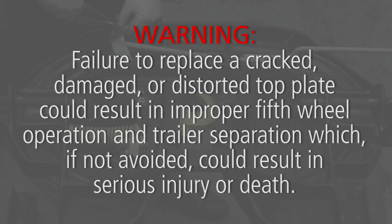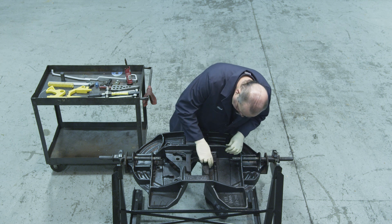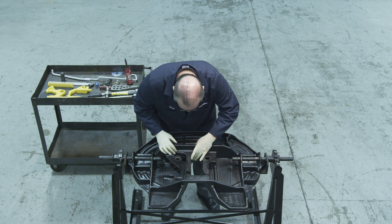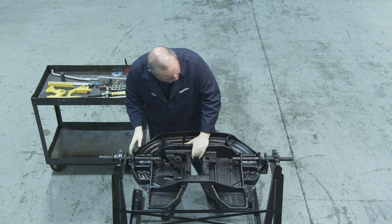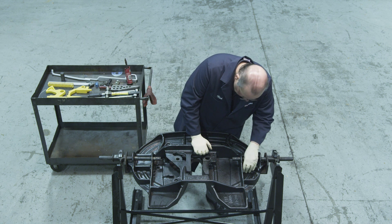Failure to replace a cracked, damaged, or distorted top plate could result in improper fifth wheel operation and trailer separation, which, if not avoided, could result in serious injury or death. Visually check the underside of your top plate. If it is not equipped with a cast-in wedge stop, the wedge stop block and locking plunger with strap must be used.